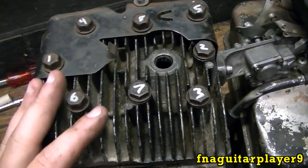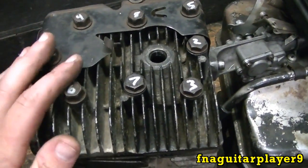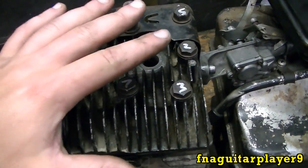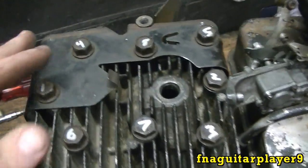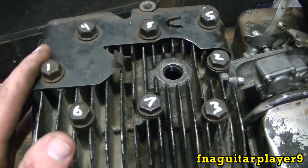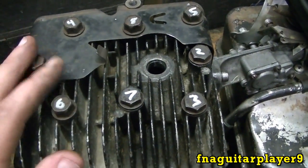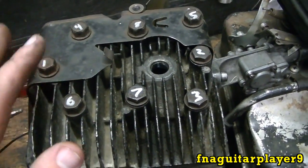When you take the engine apart you also want to follow basically a crisscross pattern. It's not quite as critical, but you do want to take the pressure off evenly because if you don't you can actually warp the head a little bit. It's something a lot of people overlook but it's really important — especially when tightening, that's the main time to worry about it.